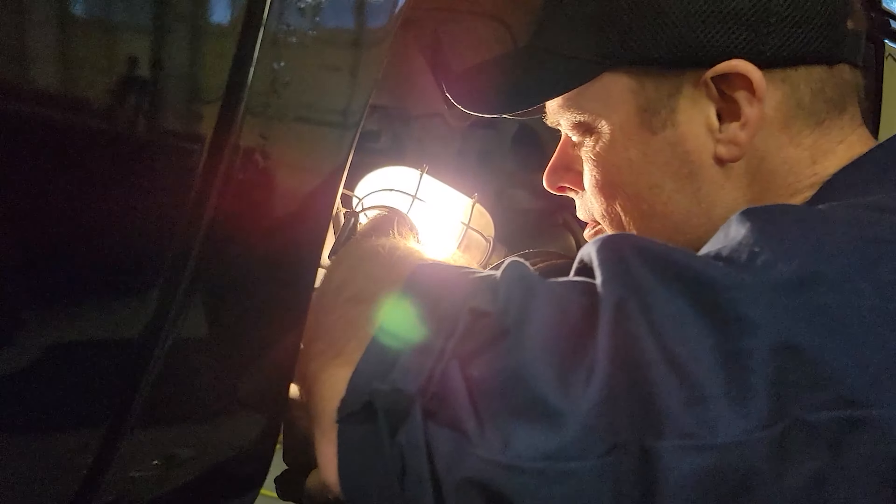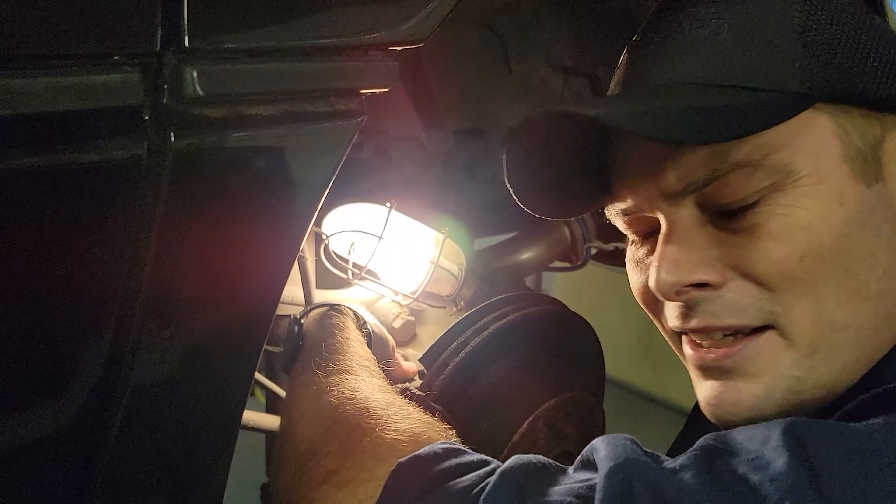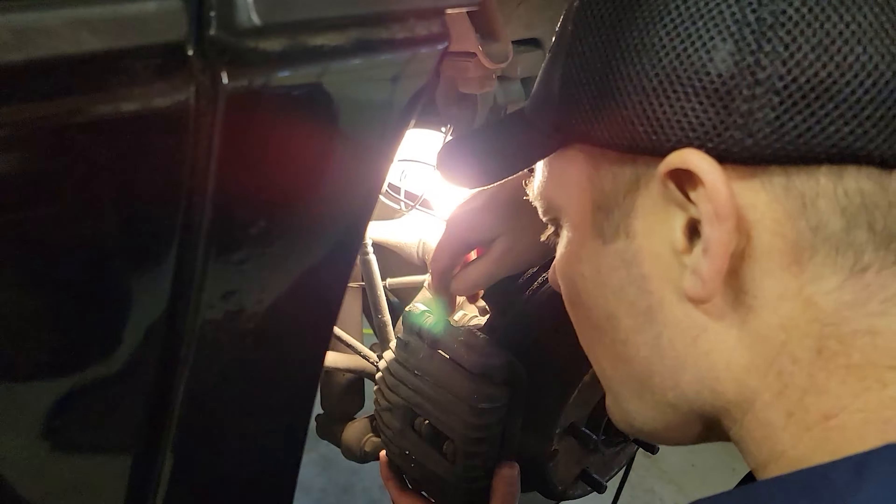One interesting fact about these lights: they're never where you want them to be. They never shine on what you need to see — they go right in your eyes. They're really good at that.